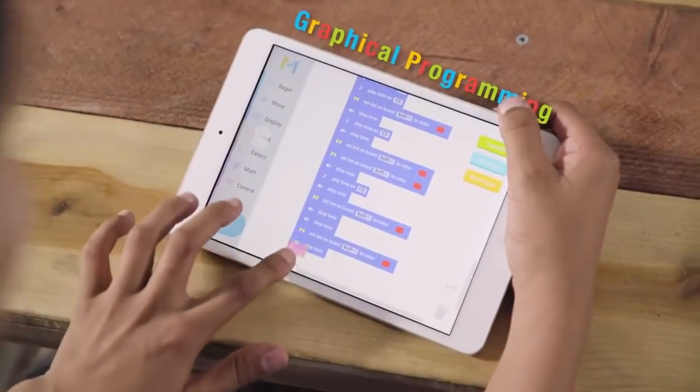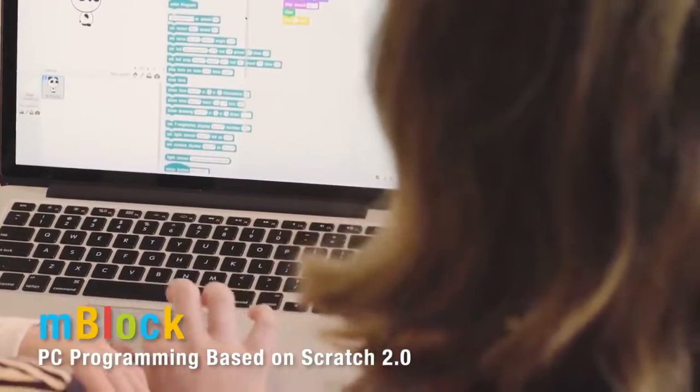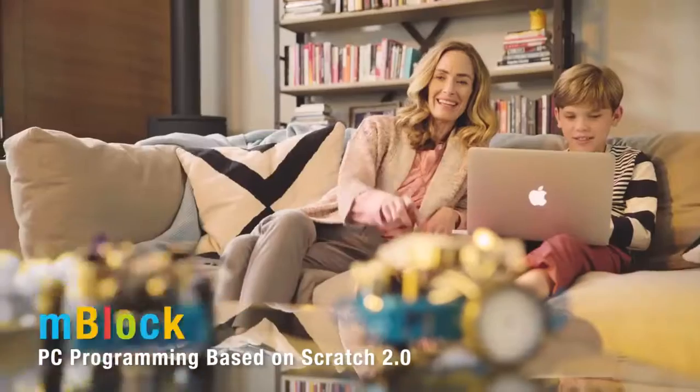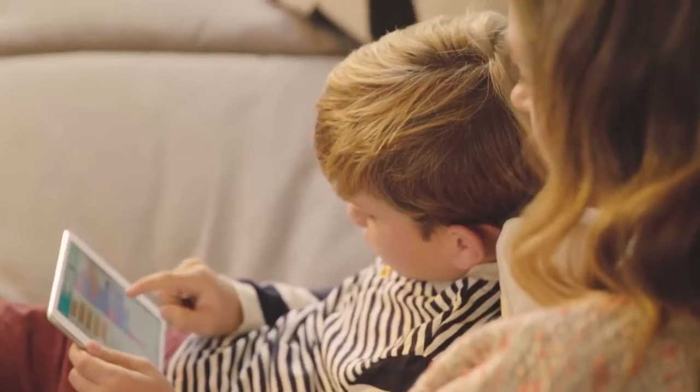Easily teaching children entry-level graphical programming, MBOT is a graphical programming tool developed from Scratch 2.0 that works with PC, showing young engineers the possibilities and fun of coding through controlling different functions of their MBOT.